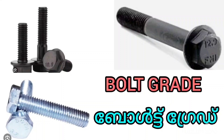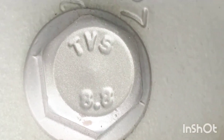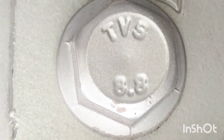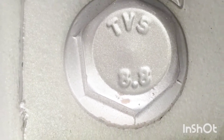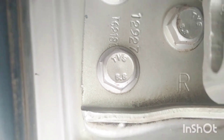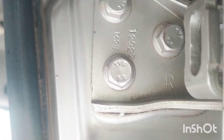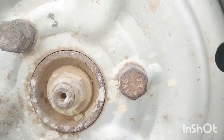Hi friends. I'm going to show you the net bolts. You can see the net bolts — the grades are 10.9, 12.9, and 4.6.